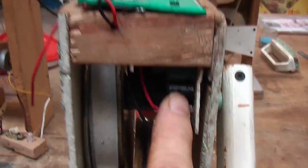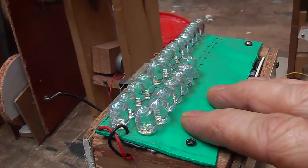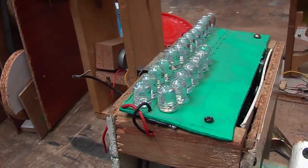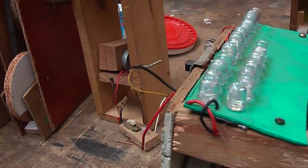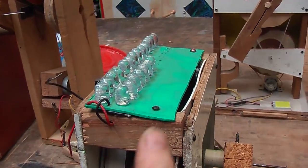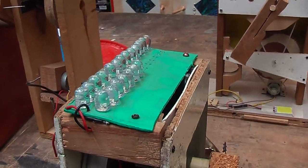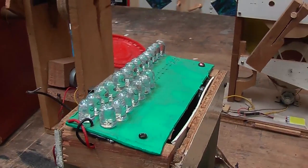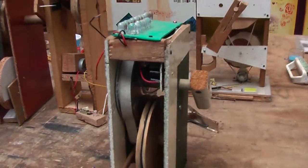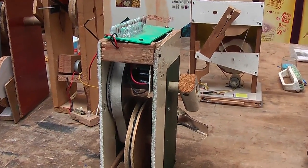I put a capacitor bank in there so that I could get about five minutes of reduced light once I charged that capacitor bank up, and that was enough to be able to make a cup of coffee at three o'clock in the morning, in the dark, quite happily. So it basically worked, but it was very clunky and there were things still to improve.